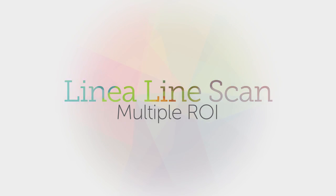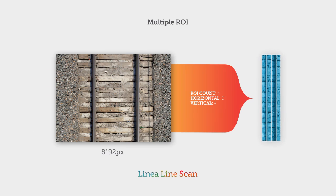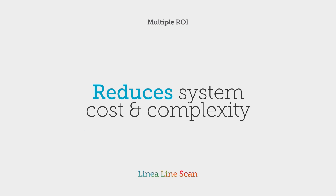Multiple ROI. Linea gives you multiple regions of interest to let you reduce your data transfer and processing load, all of which not only help boost performance, especially on GigE networks, but also reduce your system cost.